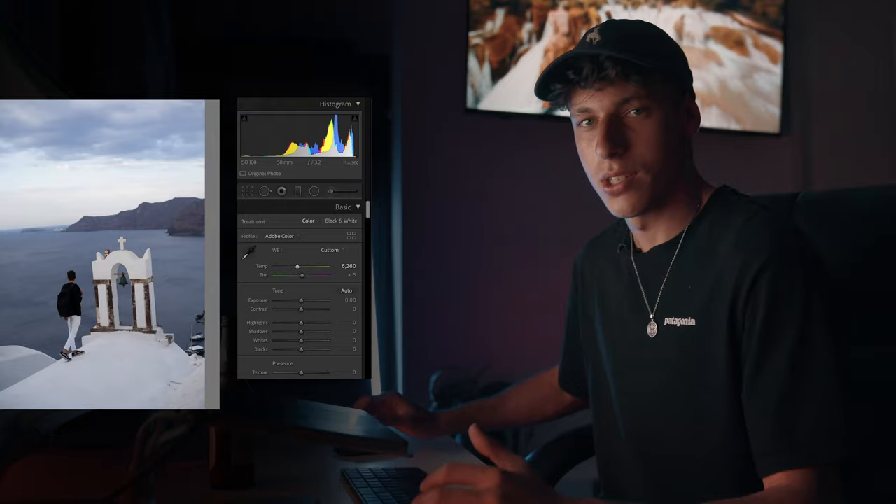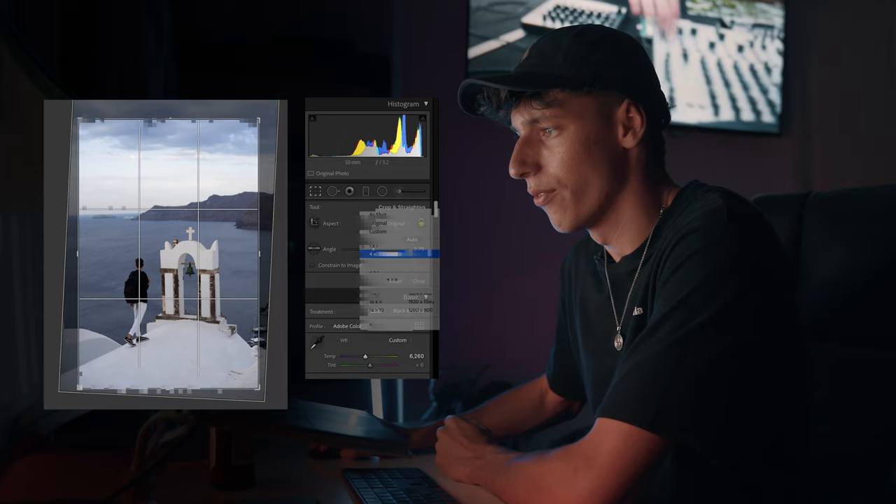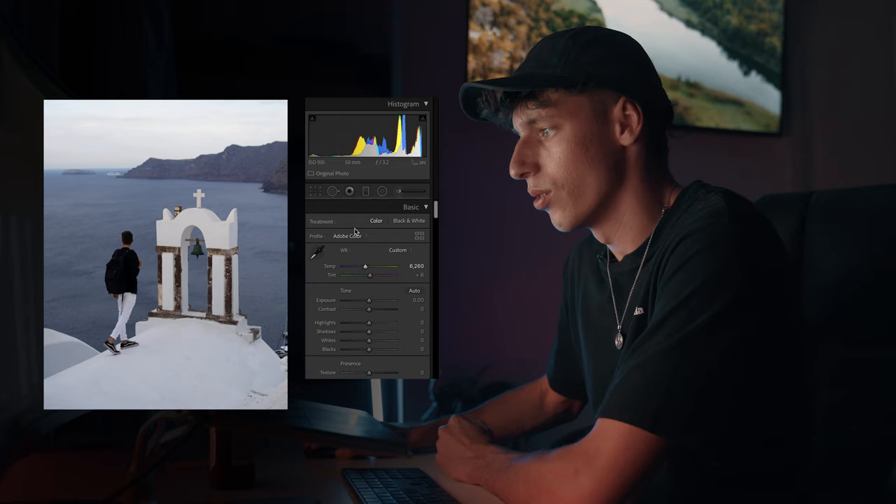So first things first, for this image we're going to crop it and just rotate it a bit because it clearly is very off-centered. Just get a nice rotation going, make it a four by five for Instagram, get that ready sorted and that is looking pretty good.